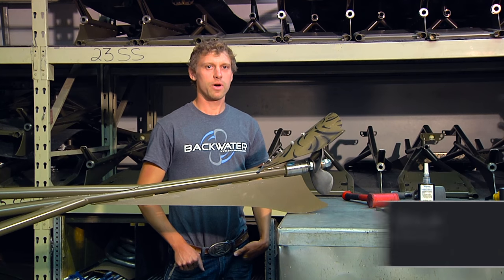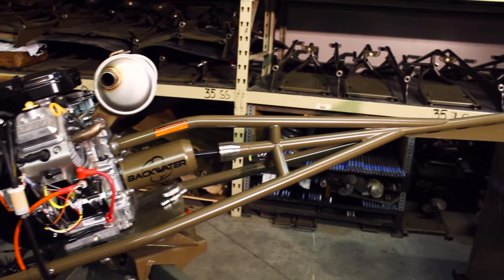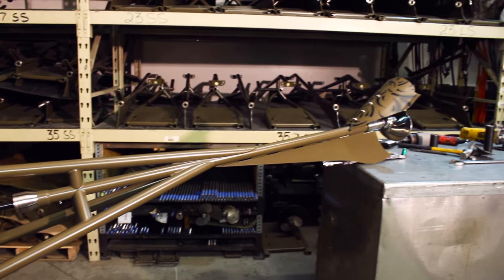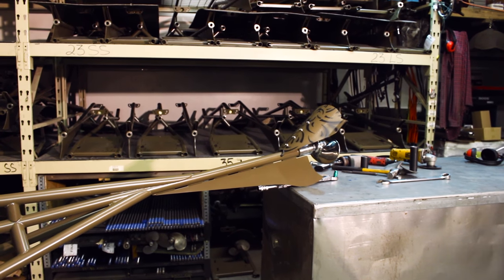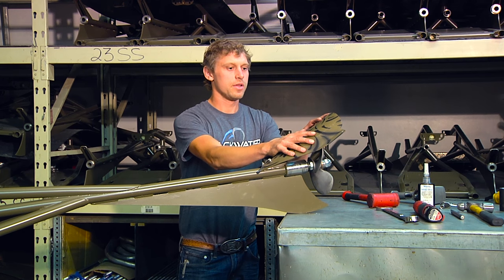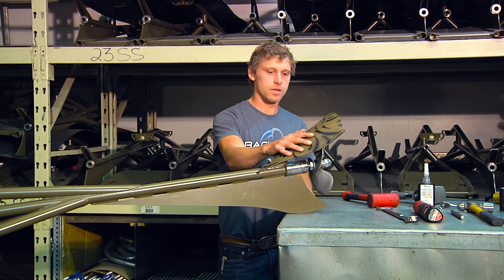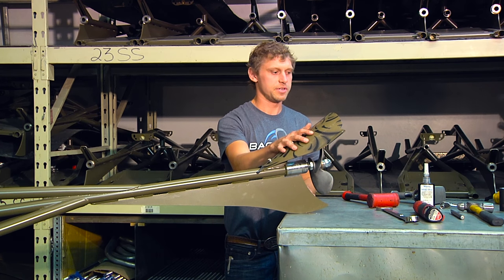Hello everyone, I'm Jake from Backwater and I'm going to show you how to change a prop on a long shaft mud motor. The motor I'm going to change it on is a Backwater Swamp 23SS. To get started, the first thing I'm going to do when I want to change the propeller on the motor is take off the cavitation plate.